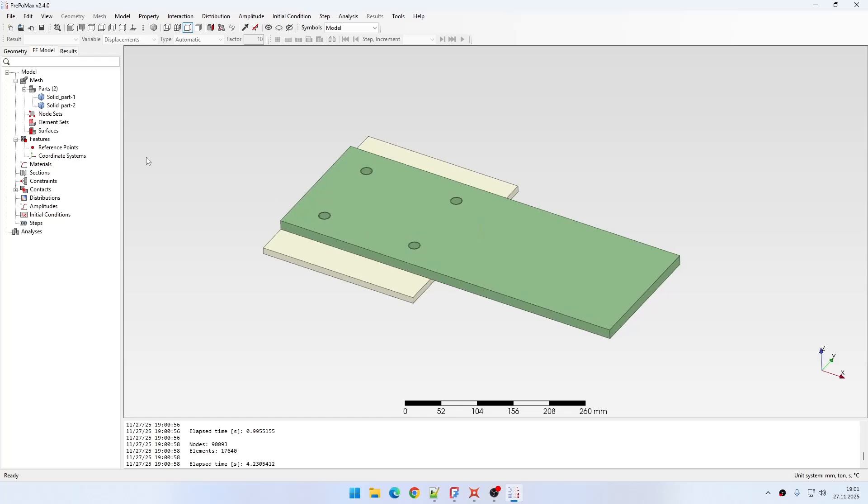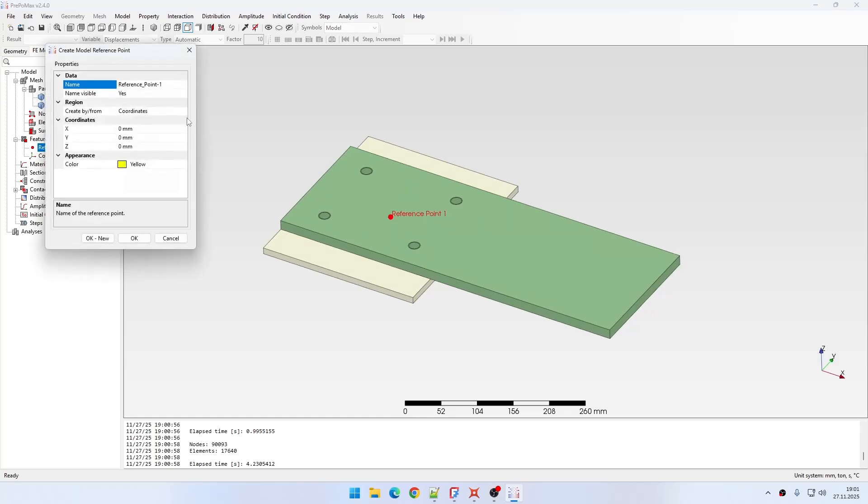Then I will define the reference points. I will need them for each hole and then one for the tip. I could use between two points or center of gravity methods, but to be more precise I will just enter the coordinates directly. This is the safest approach. So I will do it for each hole.